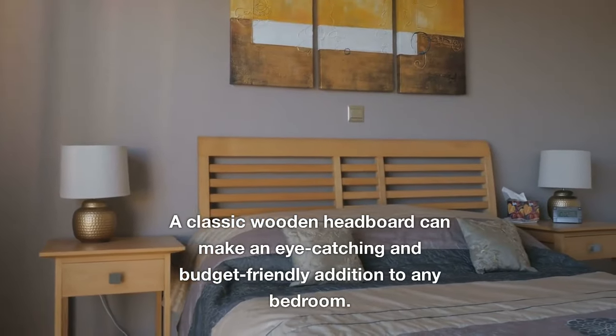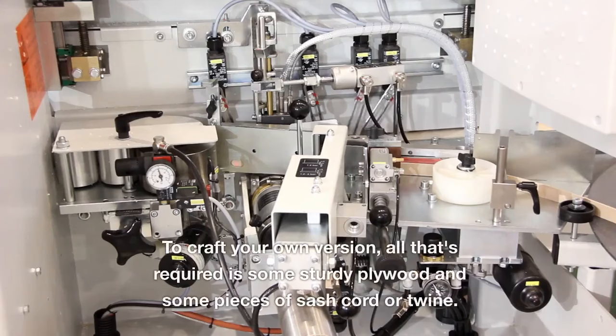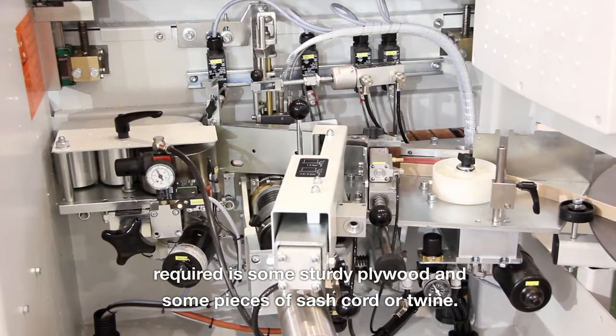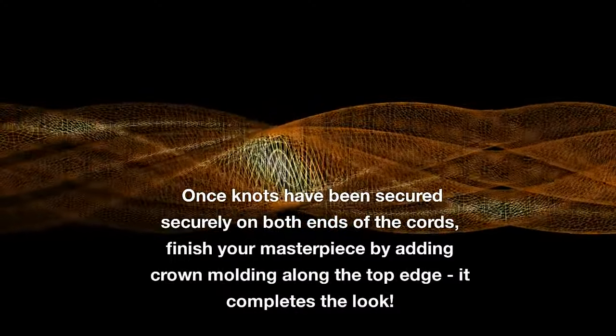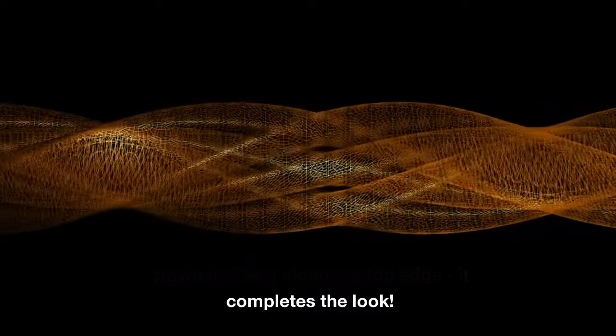A classic wooden headboard can make an eye-catching and budget-friendly addition to any bedroom. To craft your own version, all that's required is some sturdy plywood and some pieces of sash cord or twine. Once knots have been secured on both ends of the cords, finish your masterpiece by adding crown molding along the top edge to complete the look.